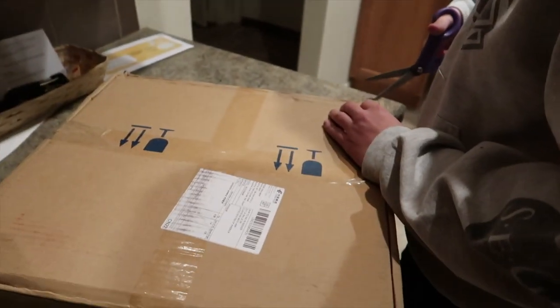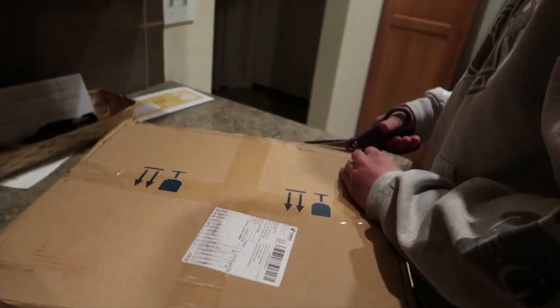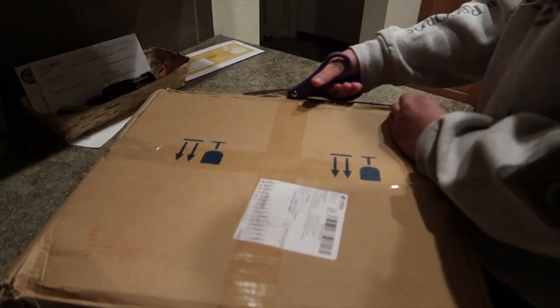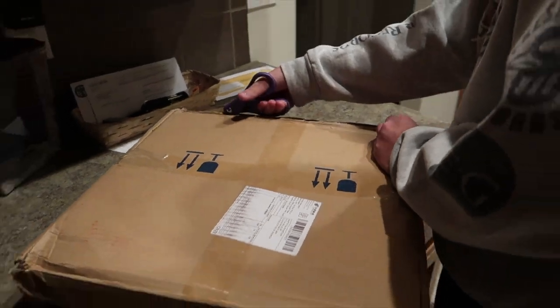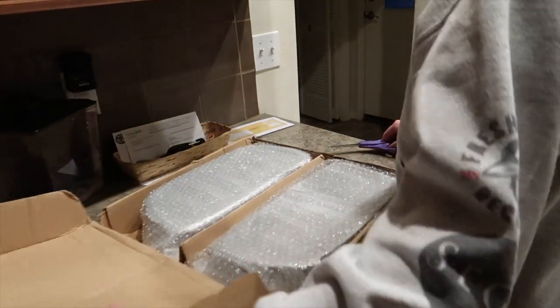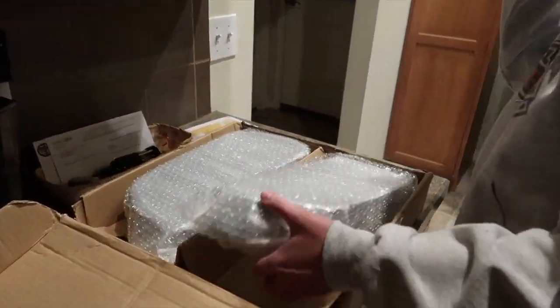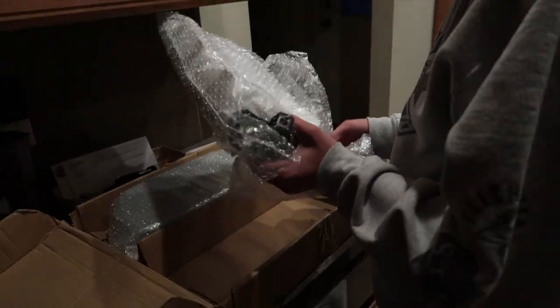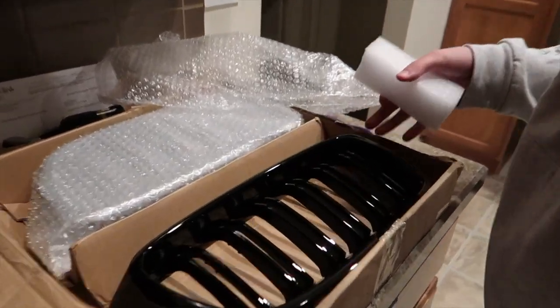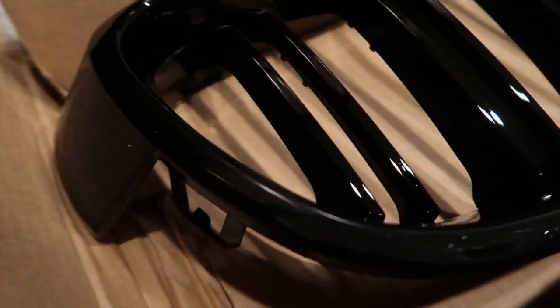What's up guys, welcome back to the channel. Time to open up some more car parts. She got an all-black grill for her car — finally came in from China. Hopefully this is the right stuff and not some random stuff. They're called kidney grills. Damn, check that out — that is hot.